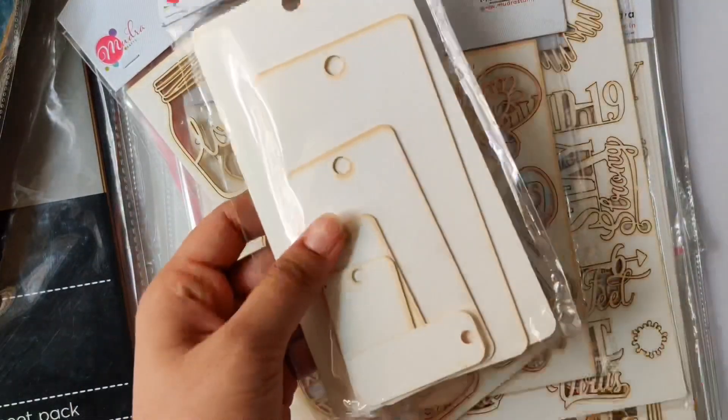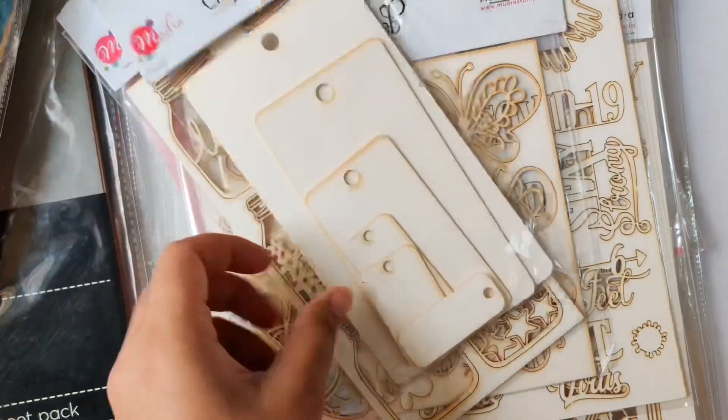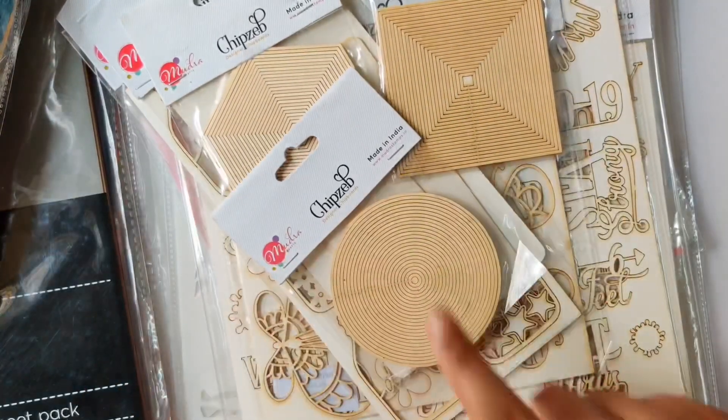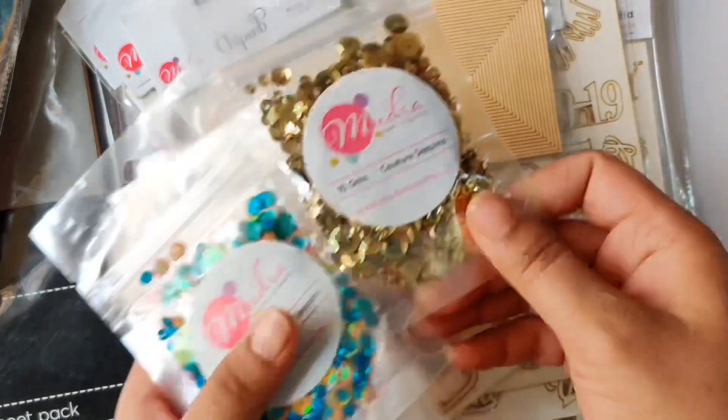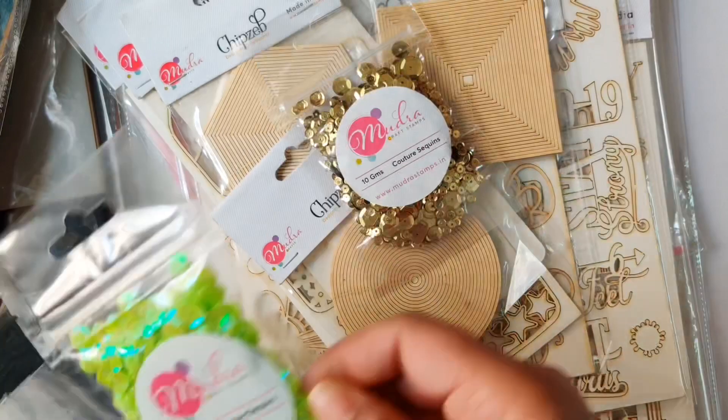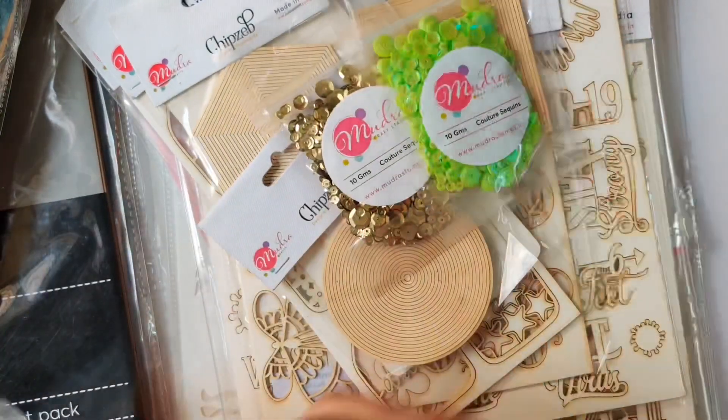These chipboards are perfect for mixed media projects, so you can definitely check the whole collection on their website. Adding to the cuteness and variety of products Mudra has are these vibrant colorful sequins — I totally love the colors.